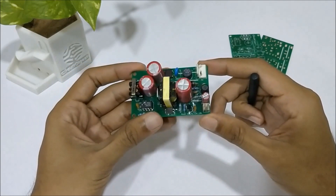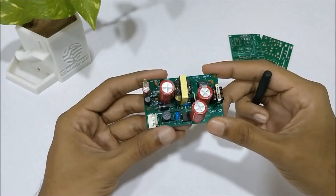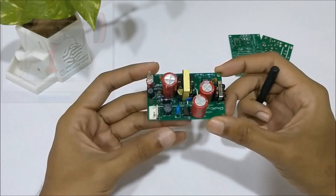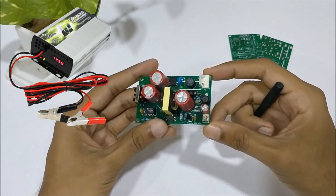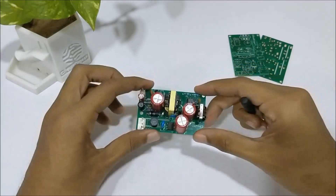An SMPS circuit like this will be very useful when you're building your own power modules to power a power-hungry project, such as a 3D printer or CNC plotter. You can also use this as the basis for building your own charger for lithium or lead-acid batteries. So without any further ado, let's get into the project.